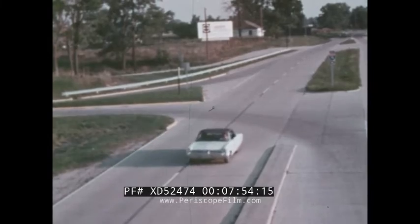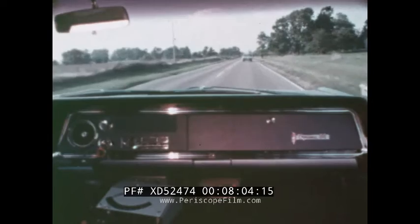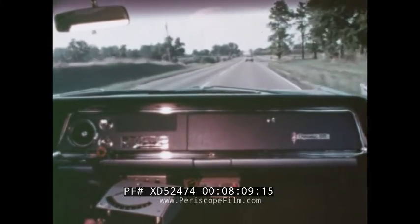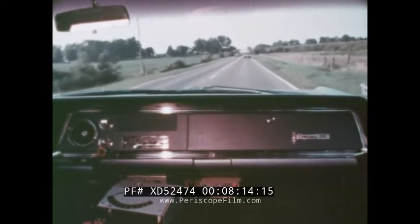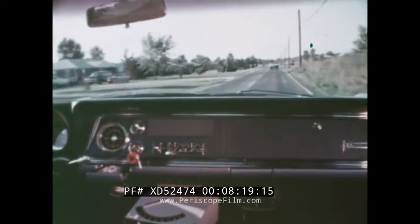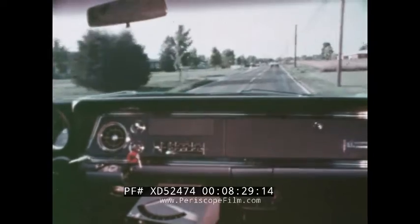In this sequence, the trooper will time a vehicle ahead of him, much in the same way he would time a vehicle with his speedometer. Except, in this case, VASCAR will take over the job and practically eliminate any chance of error. The trooper paces the target car far enough behind that the other driver will be unable to see that he's being followed by a police car. As the target car crosses a driveway, the trooper turns on the time switch. When the patrol car crosses this same location point, the trooper turns on the distance switch.